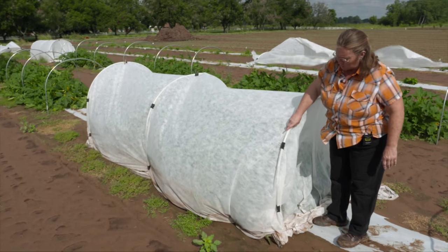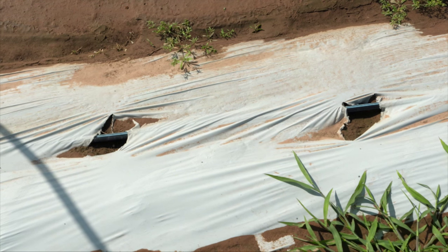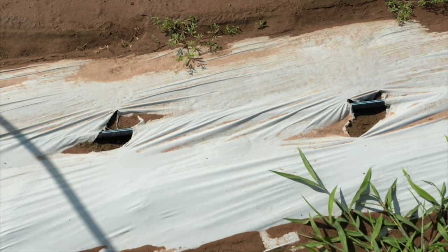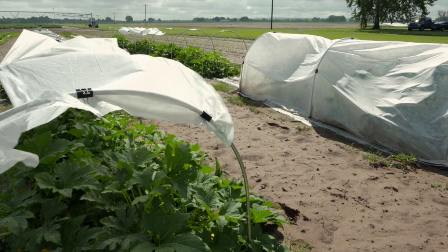When the study was first started, what we did was come in and lay down plasticulture with drip irrigation underneath. And we have three replications of five different treatments.